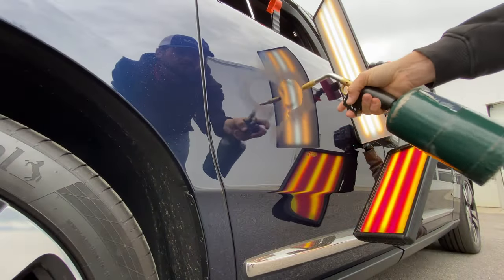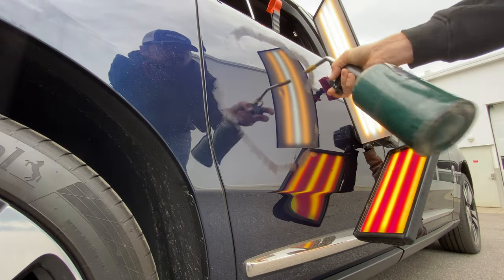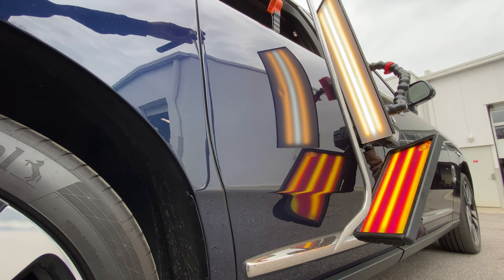Due to the chilly temperatures, we're going to use a torch to heat the metal before we begin reshaping it. This keeps the paint nice and flexible so that it does not crack during the repair.